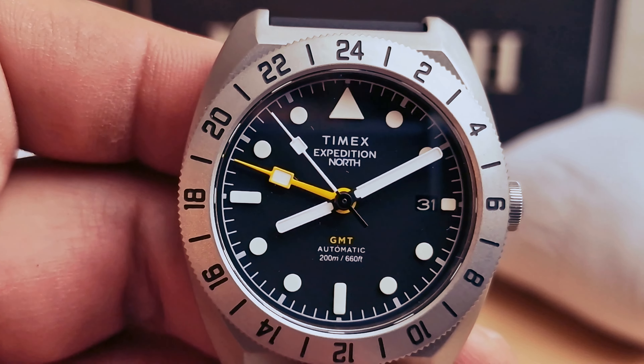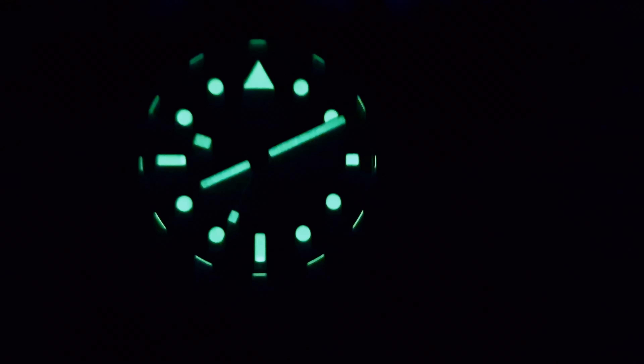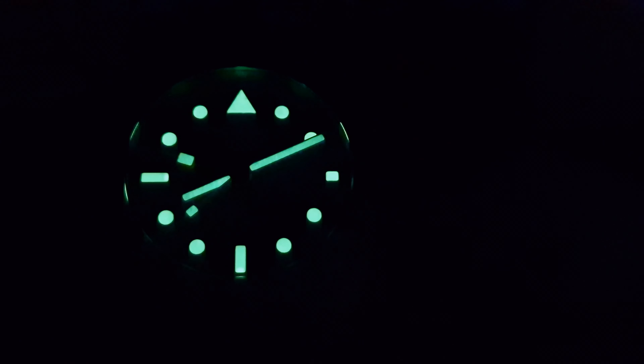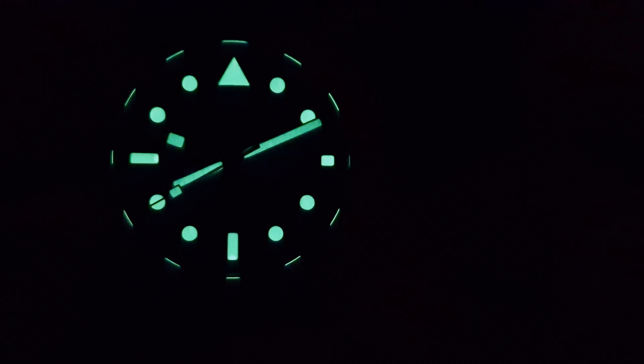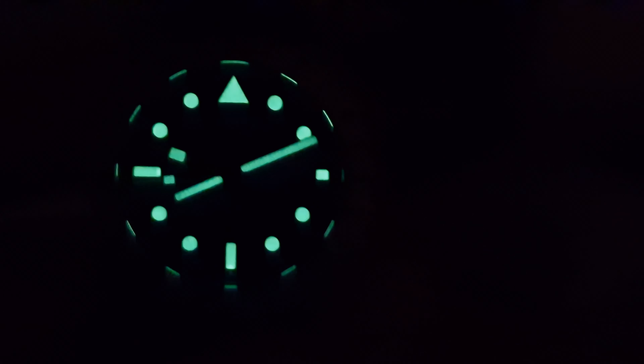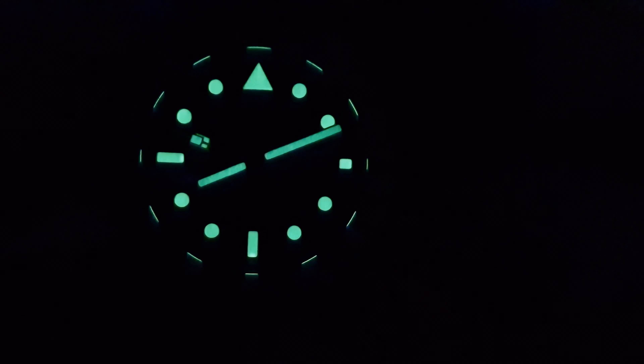I'm going to do a lume shot as well. We do have lume on the GMT hand, lume on the second hand, and lume on the hour markers — so you're going to be able to tell the time at night.